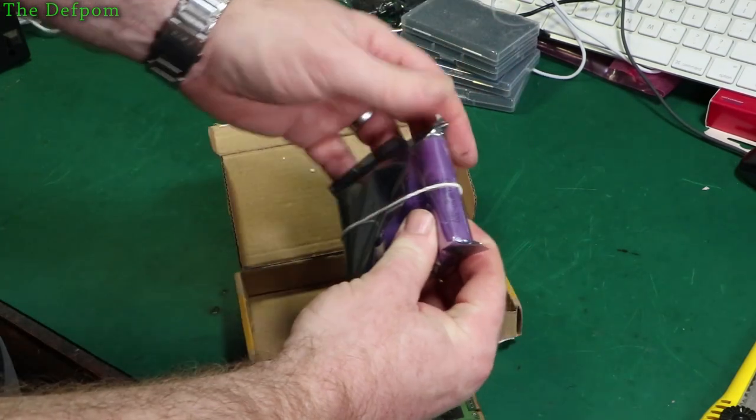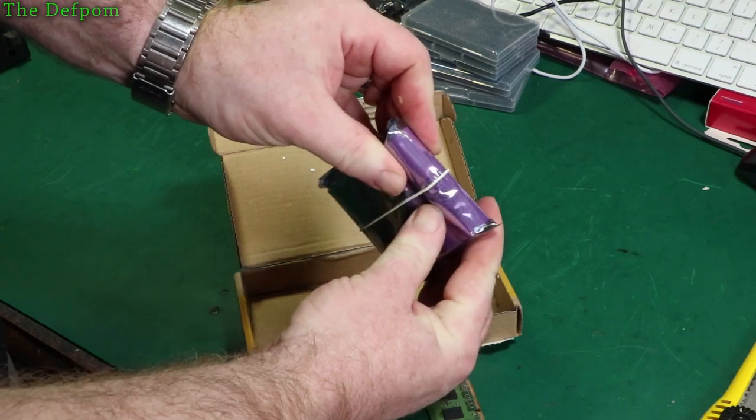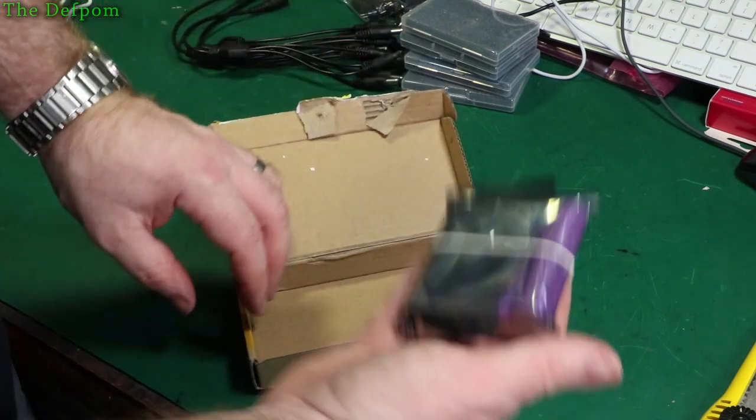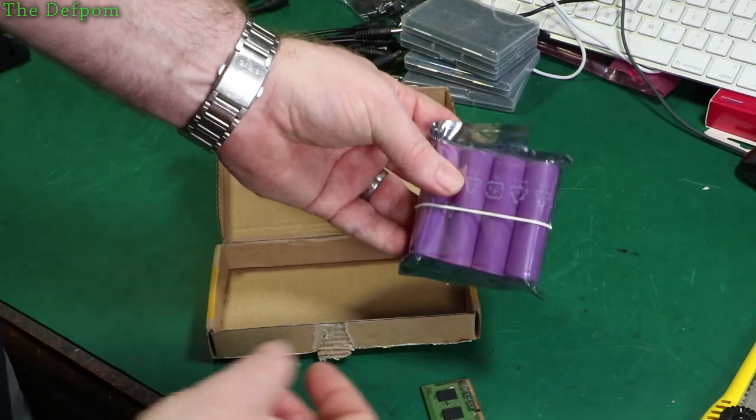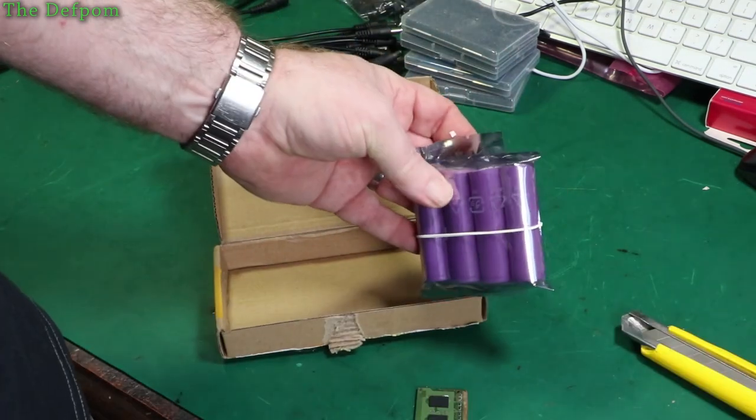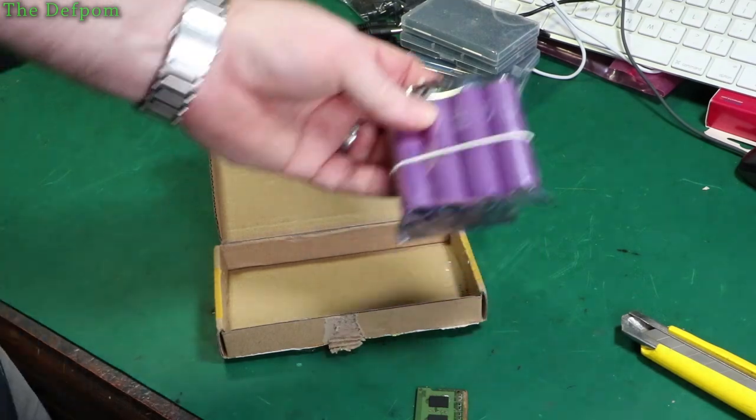Some batteries — some 18650s. Samsung 30Qs. I need to go and measure these. The weight feels about right actually, that's what I'd expect. I think they're real. Links down below; I'll check them out too. I think these will be 45 or 48 grams or something like that.